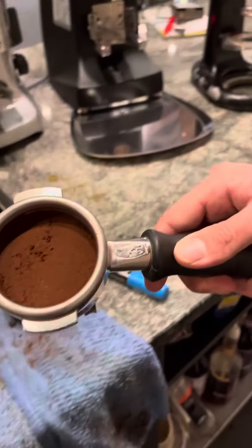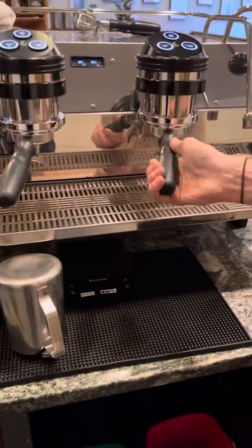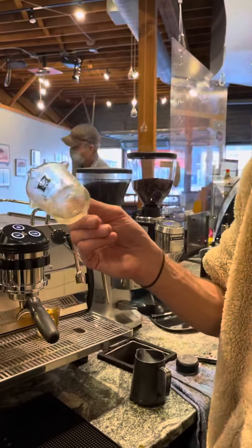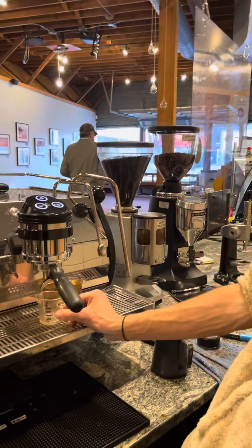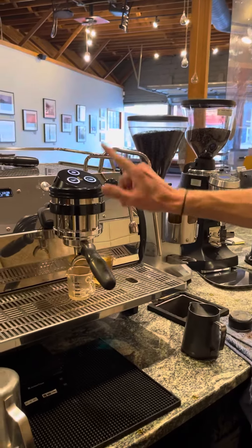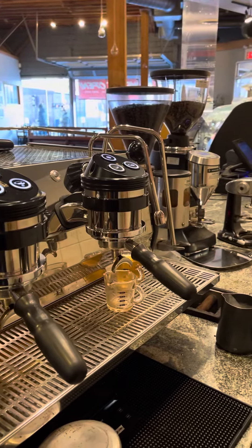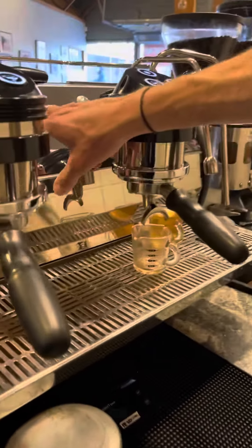Look how clean that is. Load it up just like the old machine. These glasses are the only ones we're going to use now — they fit perfect in that double dripper. All these buttons do the same thing. It's already dosed and perfect. Got our shot timer going.